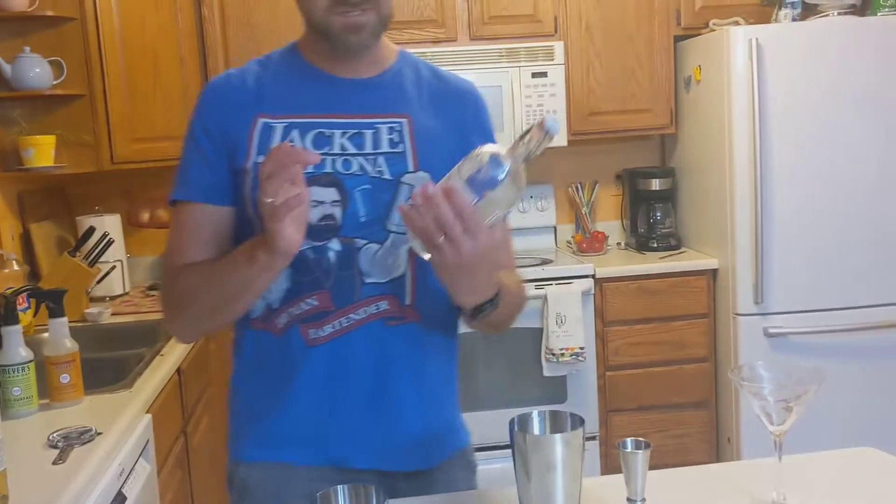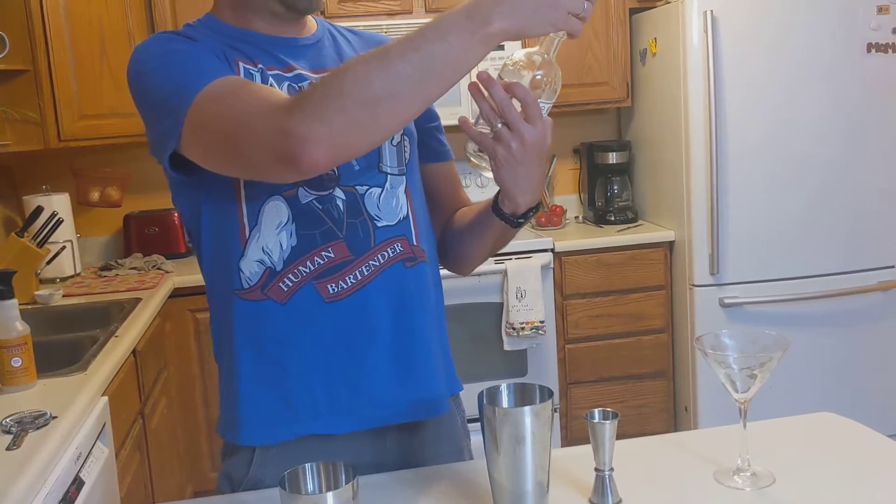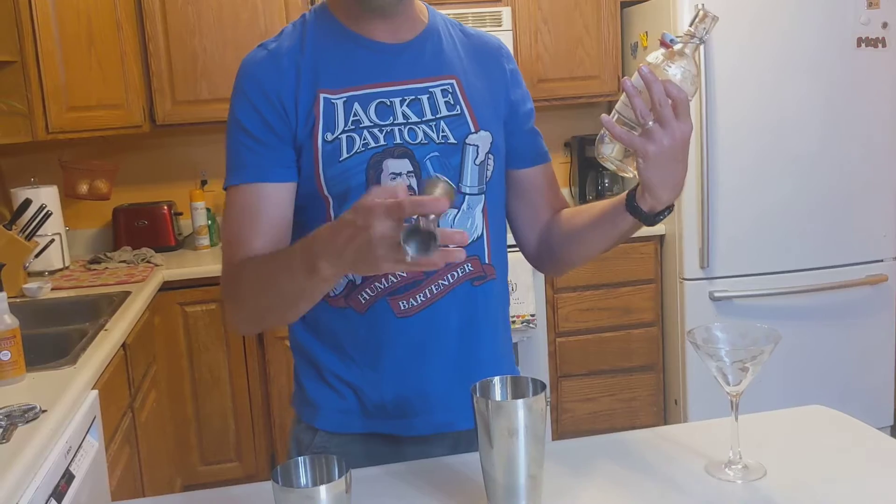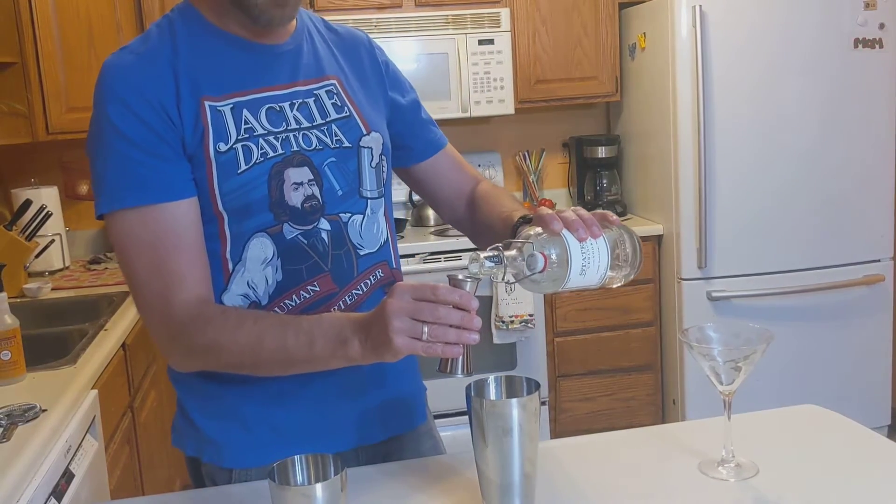One ounce of vodka. This is Stateside Urban Craft Vodka from Federal Distilling in Pennsylvania. One ounce of that.